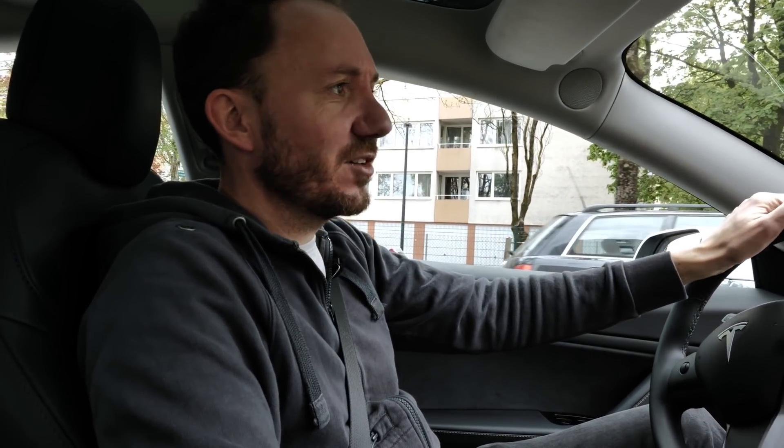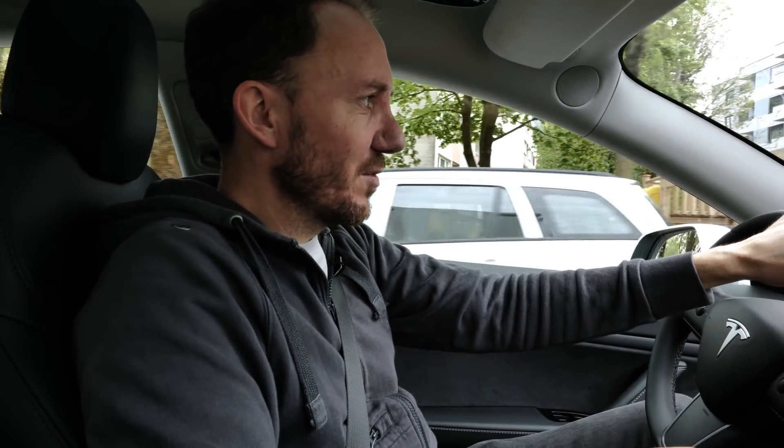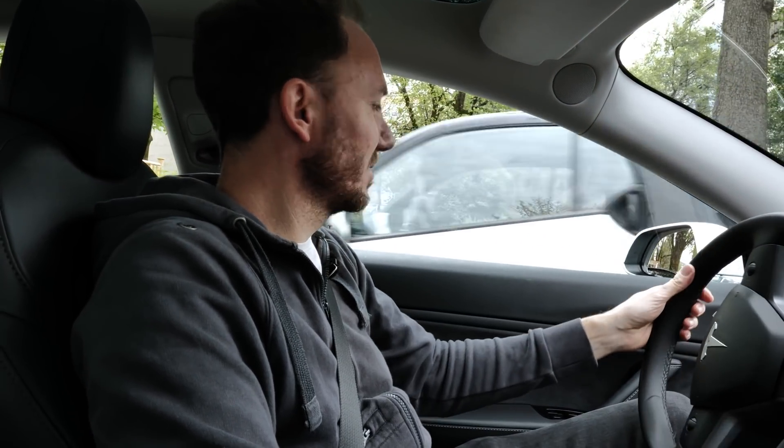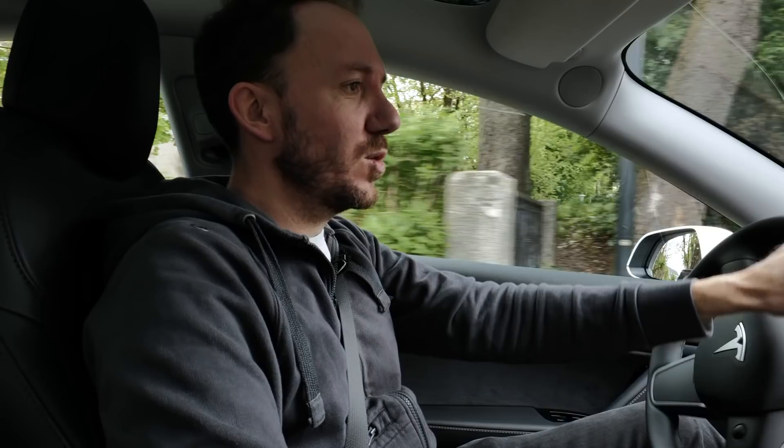Now we're here at our next location. It's an underground car park of a friend's house, so we got the remote control to open it. This could be cool for some play with light and shadow with the headlights of the car. Let's see what we get here.